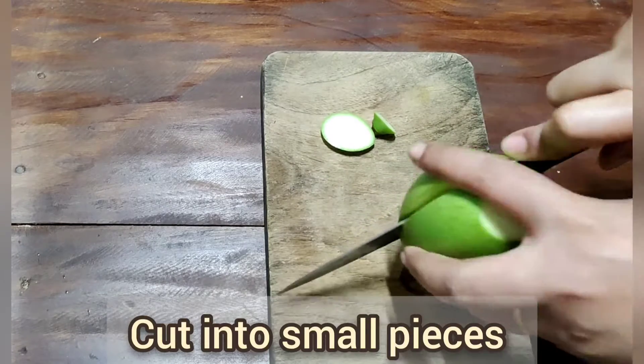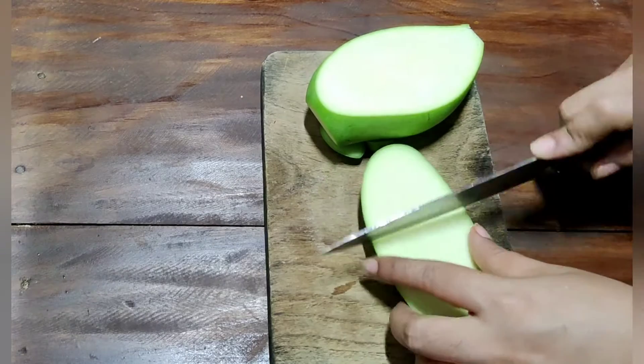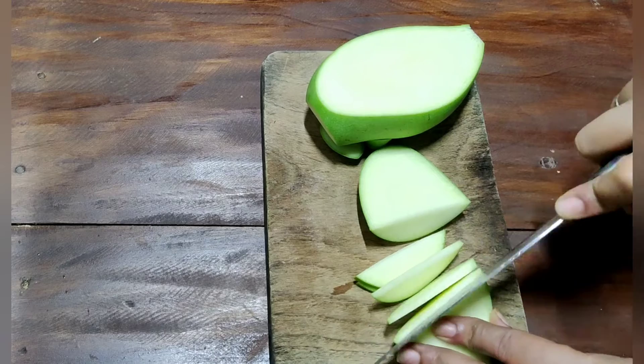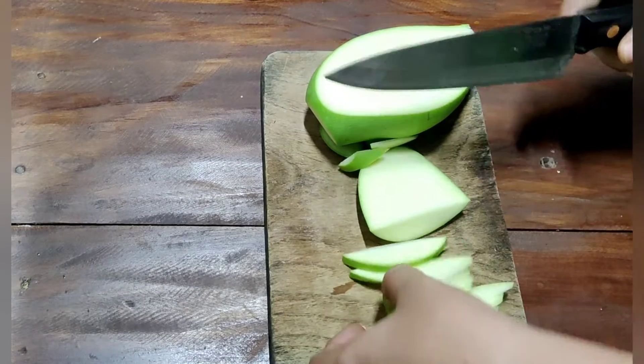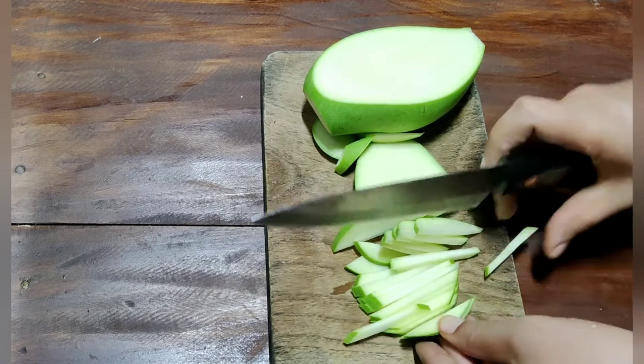I can taste it. Then cut it dry with 2 seeds. Put it in the powder.